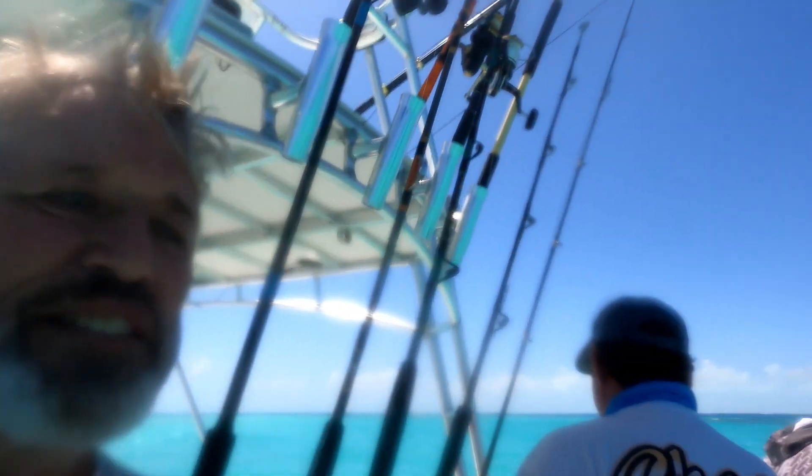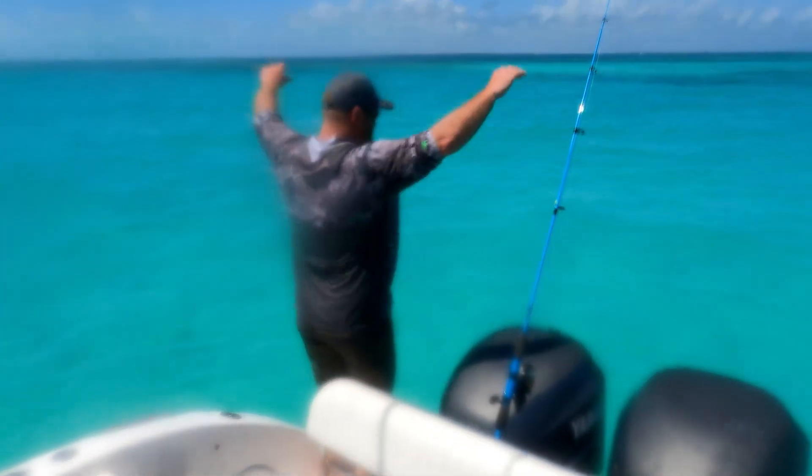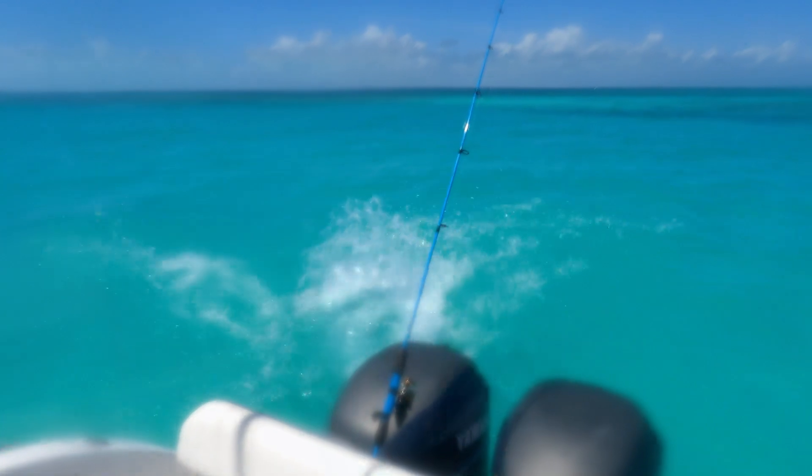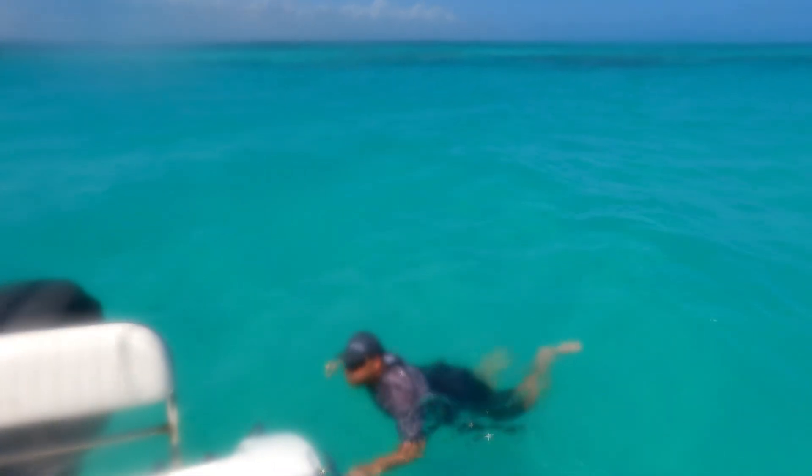We just pulled up to the sandbar. Water temperature is 77 degrees — Cousin Jim does not get in at 77, but if you're from Pittsburgh, 77 is warm. Here he goes, Mikey's in the water. This is the sandbar, we're four miles offshore. I got us anchored in five feet of water. I cannot understand why there are not 500 boats here — it's a Sunday afternoon on a low tide. Next weekend is Easter, so this place will be packed. You never know what you're going to get to do in Key Largo.